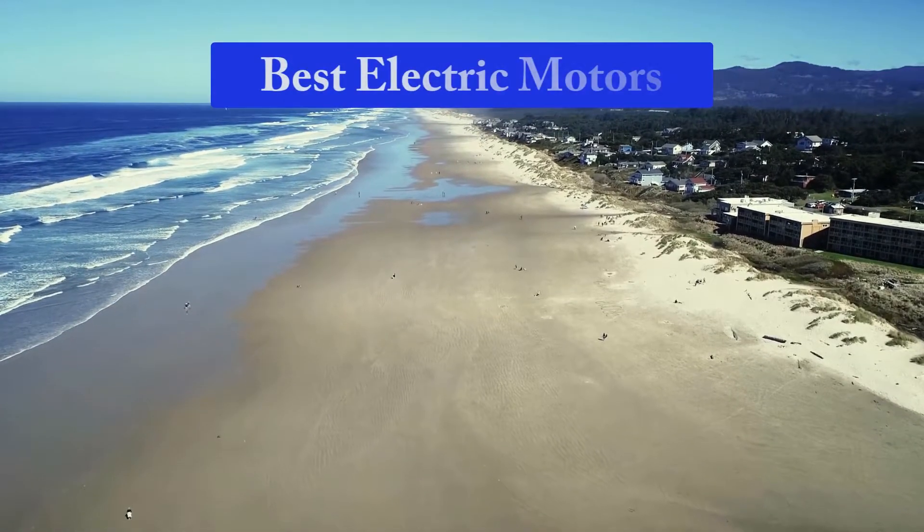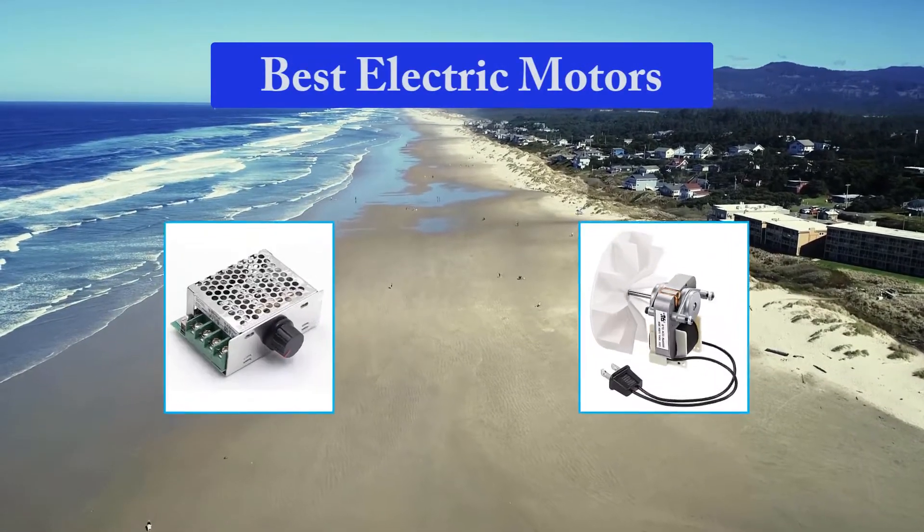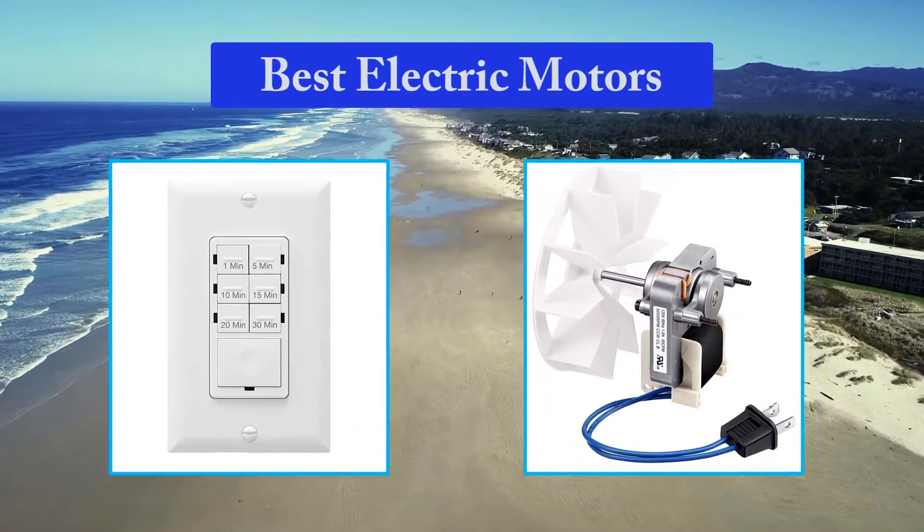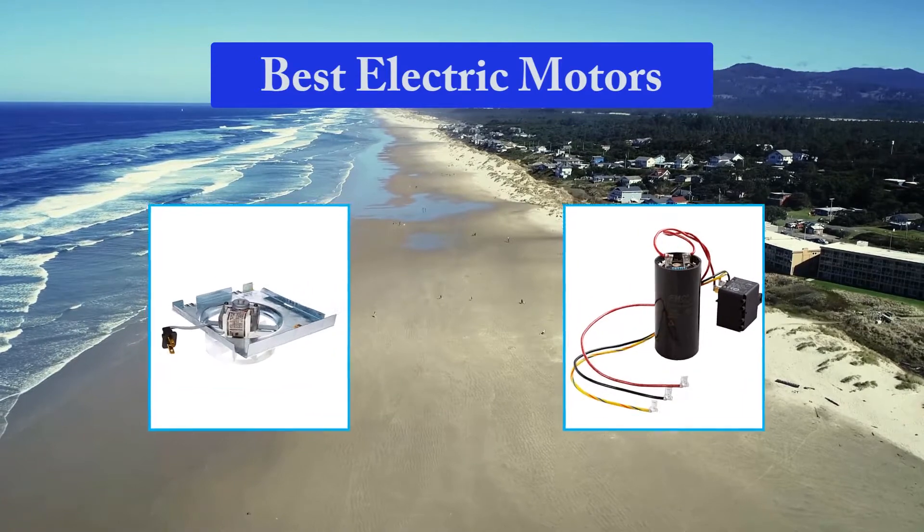Hello guys, welcome back to Top Home Guide. Today I am going to talk in this video about the best electric motors that you should buy. Let's get started.